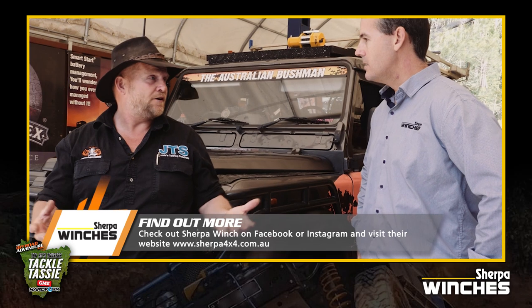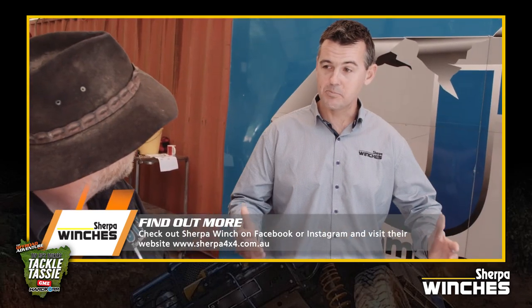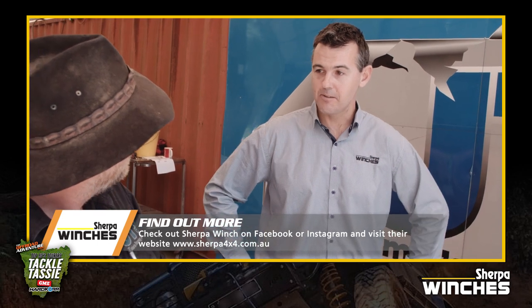For more information, jump online and visit sherpa4x4.com.au. We're in Brisbane — a local Australian business. Come visit us, drop in, say g'day. And you're on Facebook and Instagram of course? We certainly are.